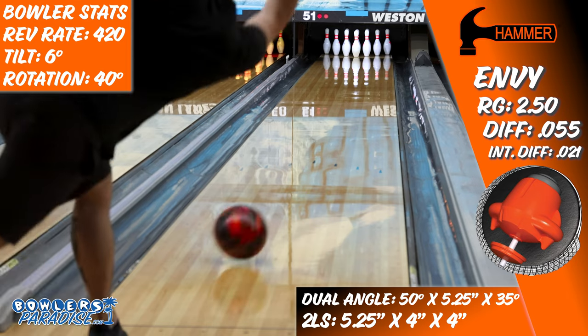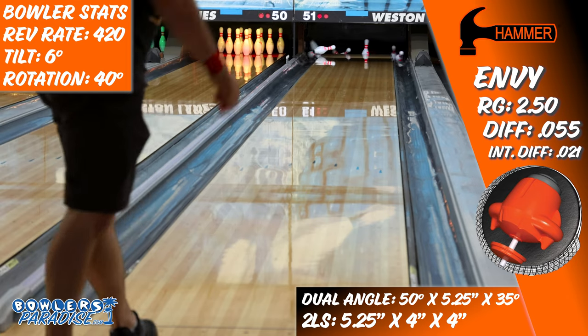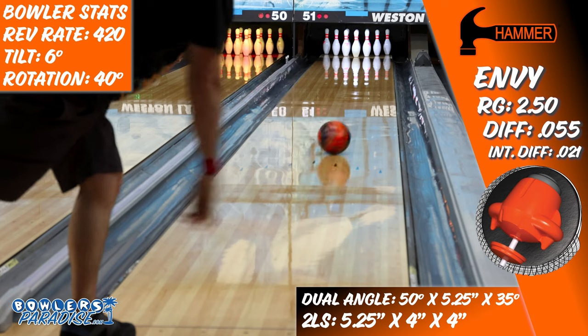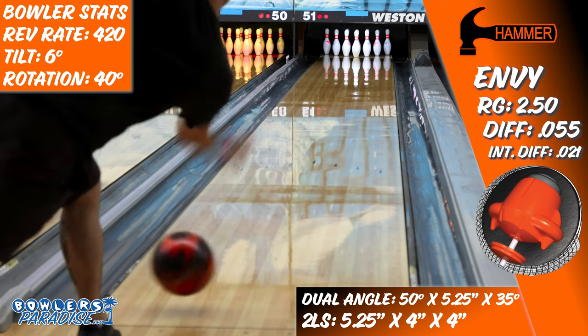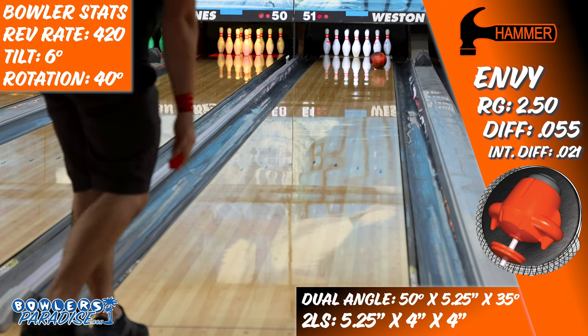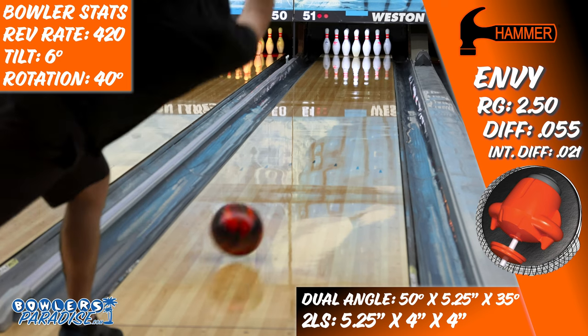Typically, pieces this strong are one-trick ponies for me. They're great on fresh, but as soon as some friction develops, they're done for the day. However, not with the Envy. Even getting it to near fifth arrow, it was able to get up the hill, stand up and go left, at least swishing the pins around if not pushing them all straight back.